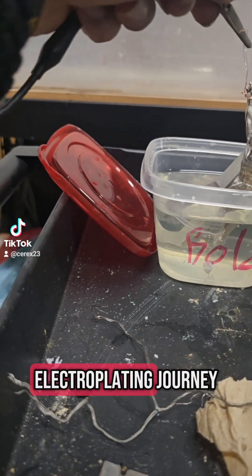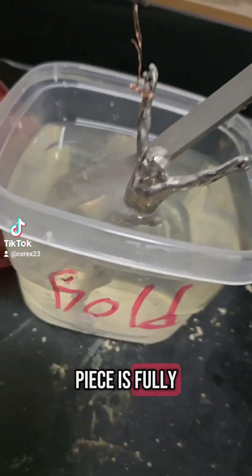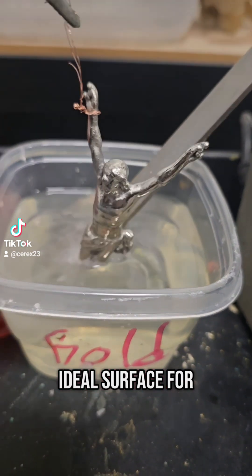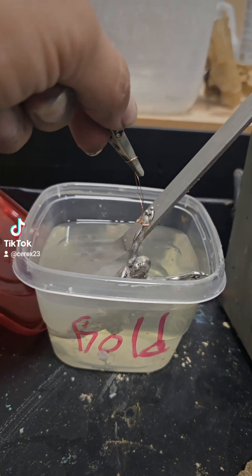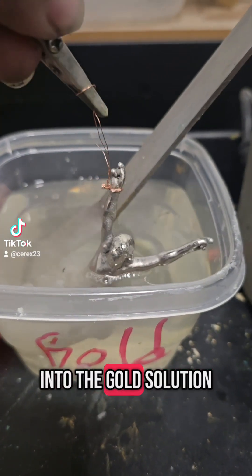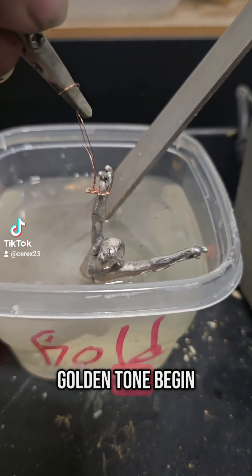Alright, the next step in this electroplating journey: dot gold plating. Our 3D printed piece is fully prepped with a smooth nickel layer, which is the ideal surface for gold to bond to. We start by dipping the piece into the gold solution. Right away, you can start to see that warm golden tone begin to take over.